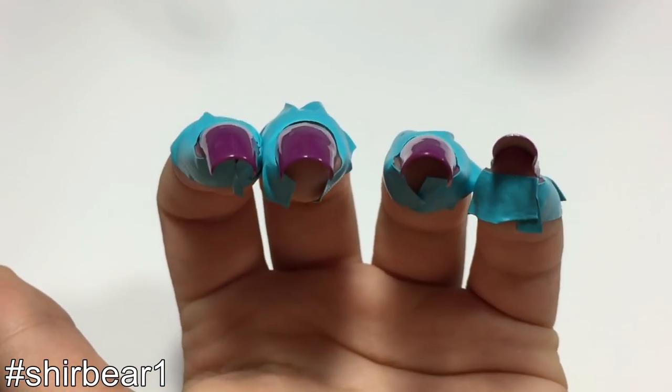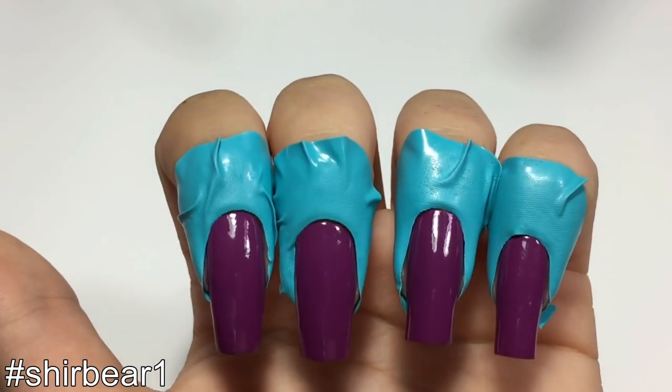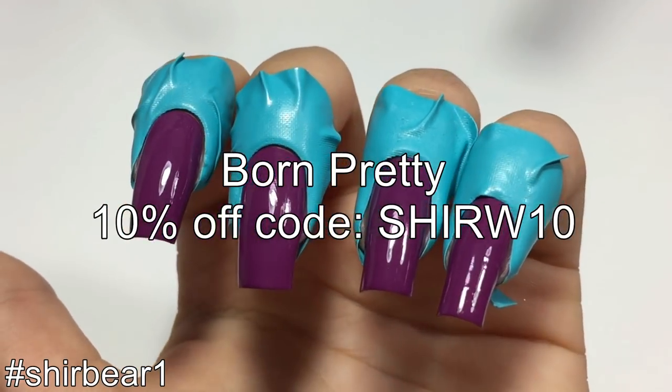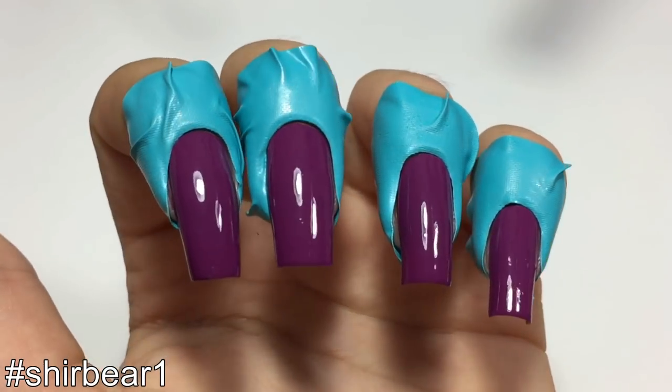If you'd like to purchase this cute product, the link will be down below and again you can use my code on the screen for 10% off. Thanks for watching my video and I'll see you in my next one. Bye!